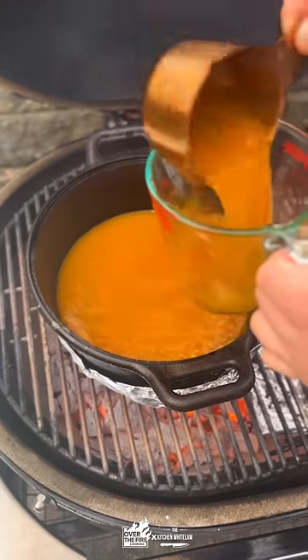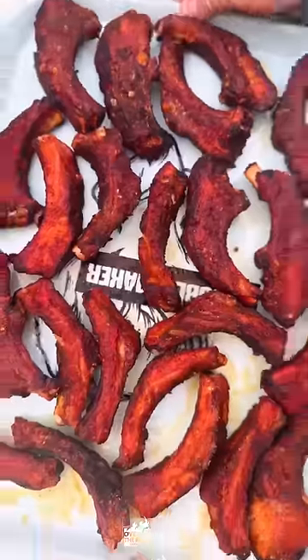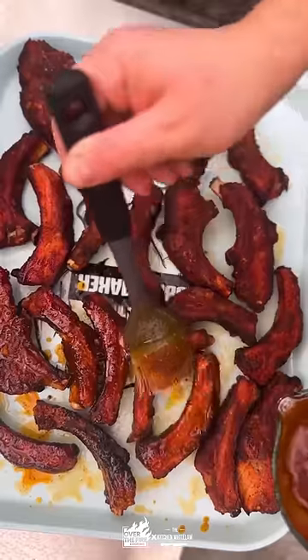And then we're going to make a little bit of chili oil — some of that oil, more Nashville hot seasoning — and then we're going to brush that mixture on. Absolutely fantastic.